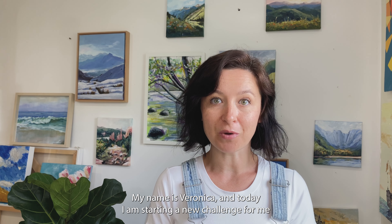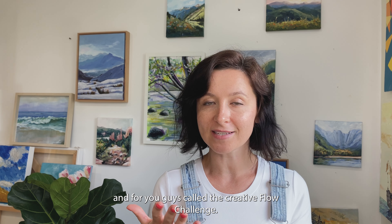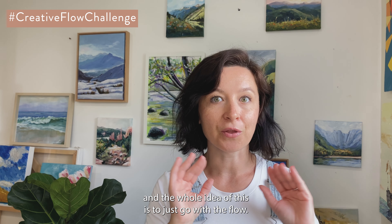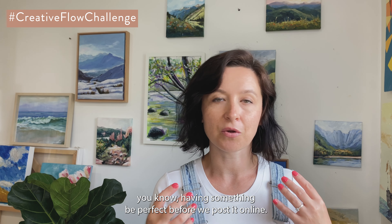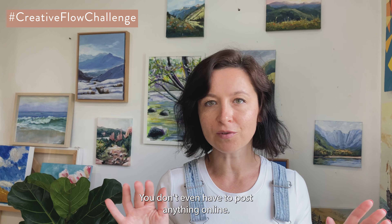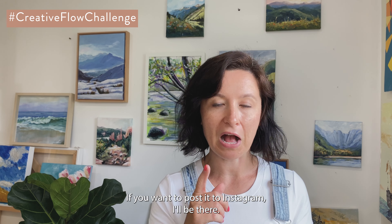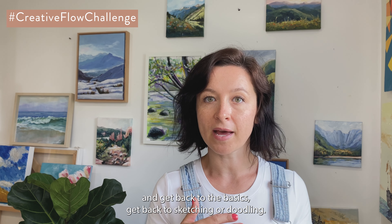Hi everybody, welcome back to my channel. My name is Veronica and today I am starting a new challenge called the Creative Flow Challenge. It's going to be all month of June, and the whole idea is to just go with the flow, let go of some of that perfectionism that we have as creatives — needing something to be perfect before we post it online.